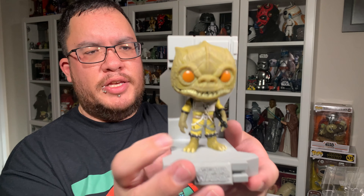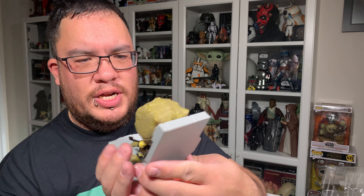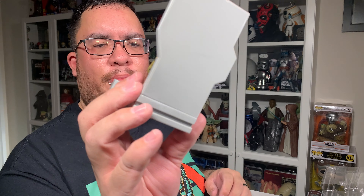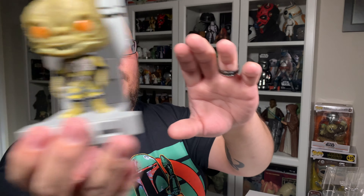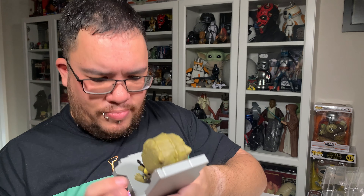Here is Bosk out of the packaging and I gotta say he looks really really awesome. He looks very menacing, he's got a really good overall feel to him. He does of course come on that gray non-removable base for this collection of Funko Pops, and they all join in one row, which I'll show you guys in a minute. Man, is this guy detailed!